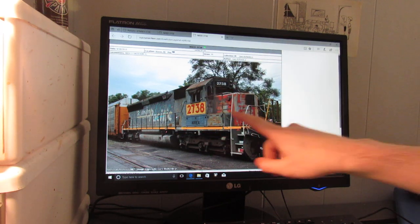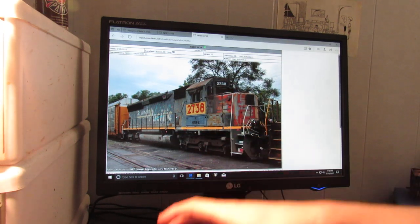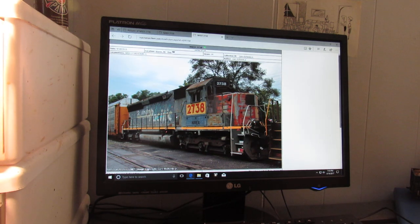The real locomotive, NREX 2738, is seen here on a CSX train in 2015. I chose this particular prototype because a customer asked me to model one of these engines for him with the new Athearn SD40M-2 release, and I'm more than happy to do so for video purposes.